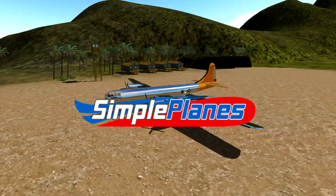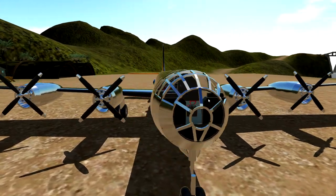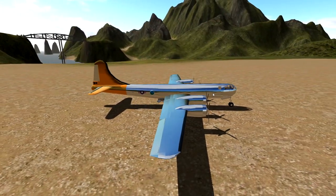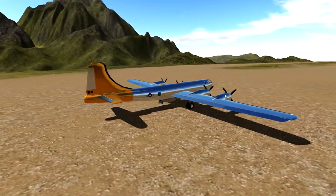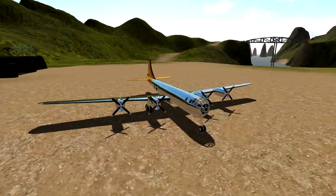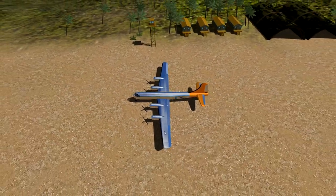Alrighty, hello guys! Welcome to Moofaces, back to another Simple Planes video! Today we are actually testing out something we checked out - it must have been about two years ago. Essentially this thing right here is a B-29. You guys can see it's a B-29 because it's the front side, we've got the engines, we've got the wings, it looks like a B-29.